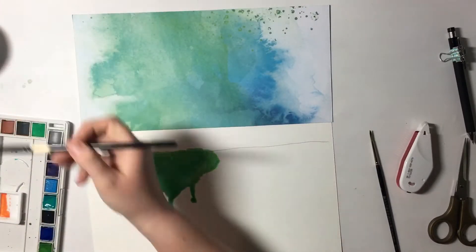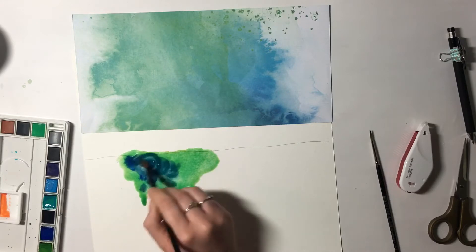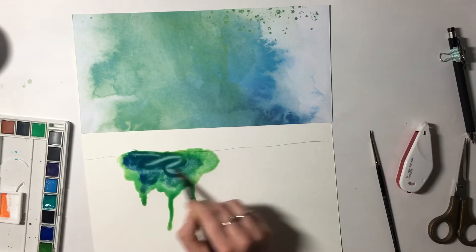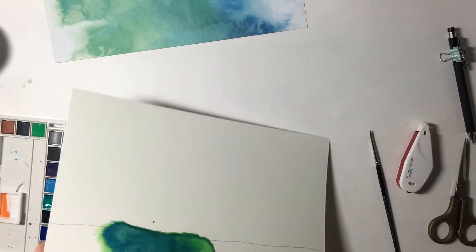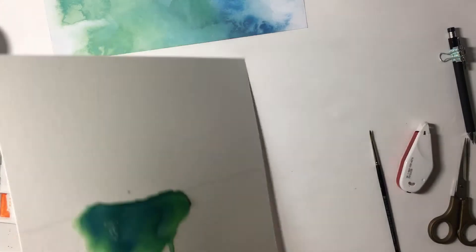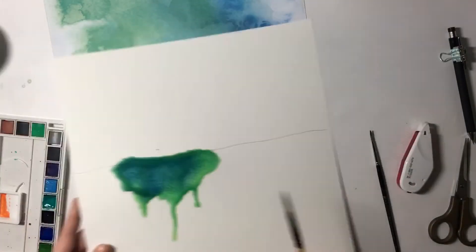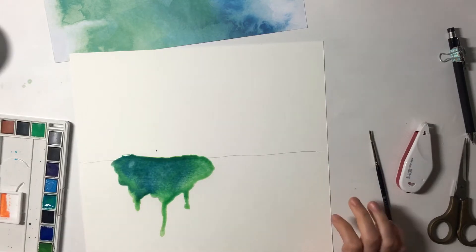As unpredictable as watercolors can be, that is one predictable thing about them, and so that's super fun. Right now I'm just really trying to get the right shades of greens and blues because I really wanted this to match. I got this in my head that I wanted it to look very similar to this patterned paper.